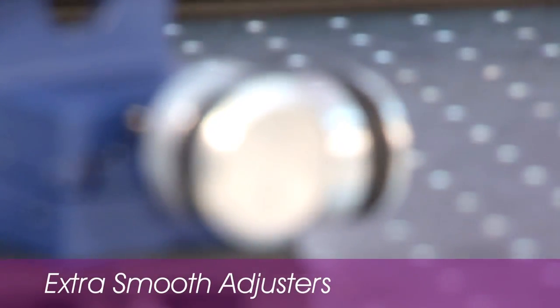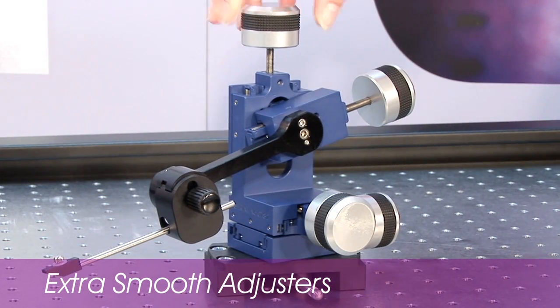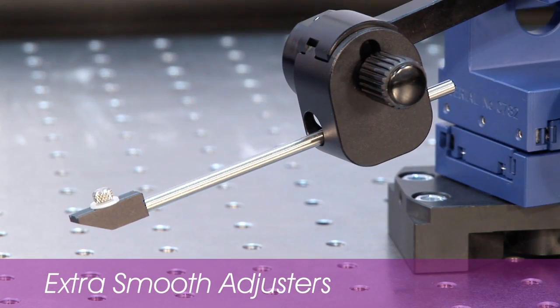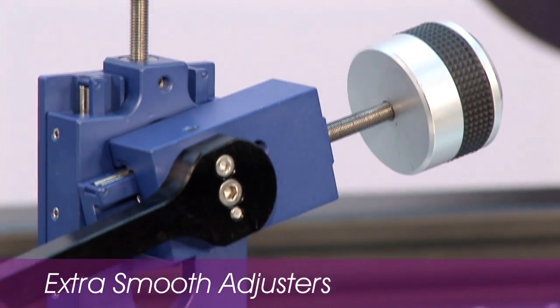The extra smooth adjusters have twice the diameter of the standard adjusters, giving you further control over movement of the LBM7 and increasing the sensitivity and resolution. These can be easily exchanged with the standard adjusters when required.